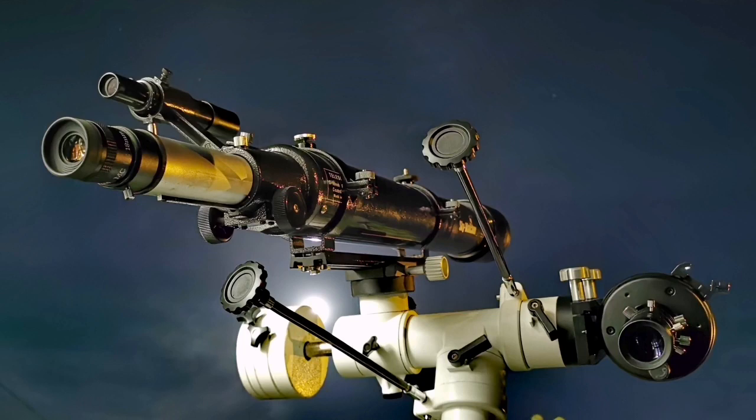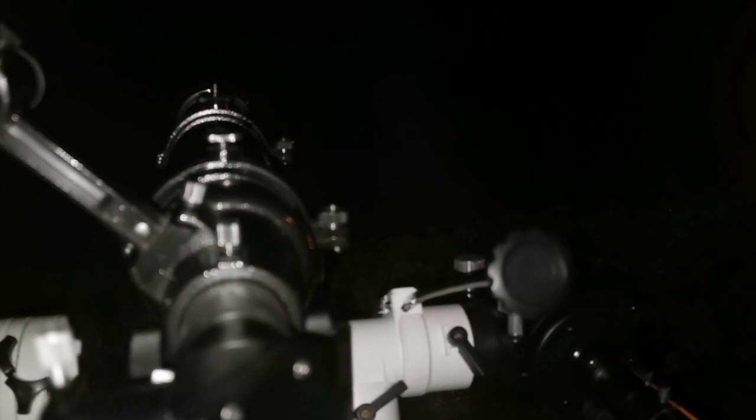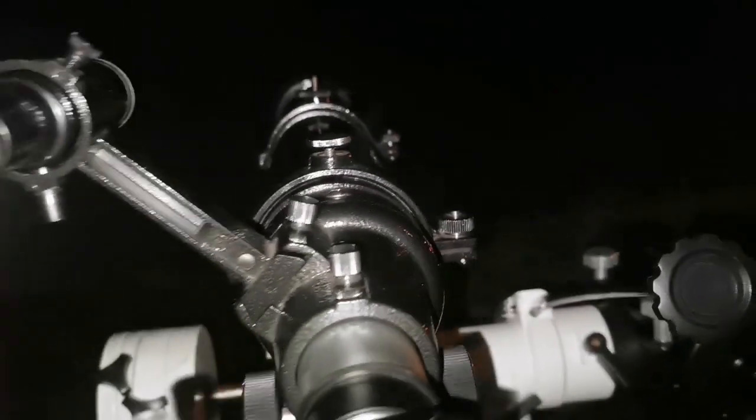Here I compare two 90 millimeter telescopes: one is a Celestron C90 Maksutov and the other is a Sky-Watcher Evo Star 90. Tonight is very clear, Jupiter and the Moon are visible, so I'm testing these two telescopes. This is the Sky-Watcher Evo Star 90 and this is the Celestron C90.